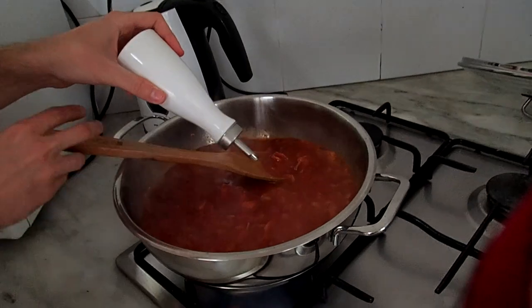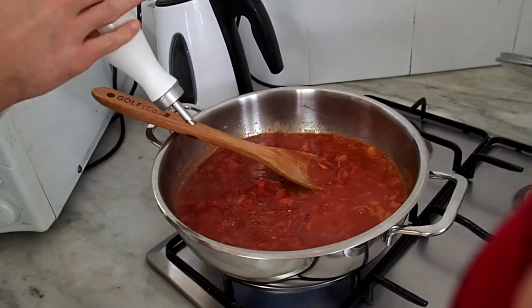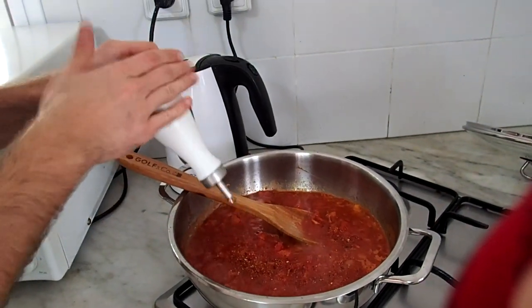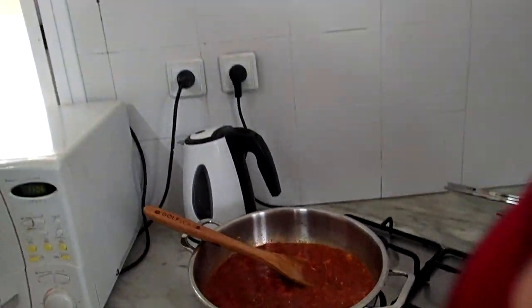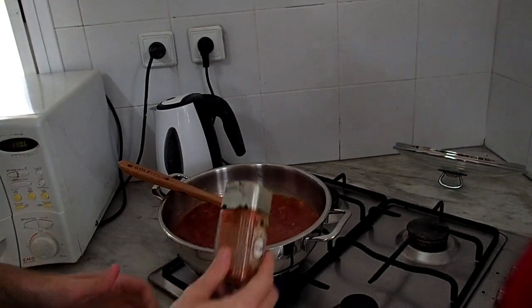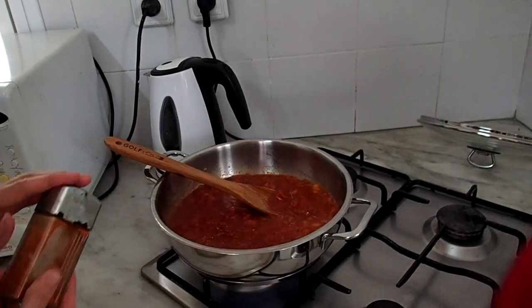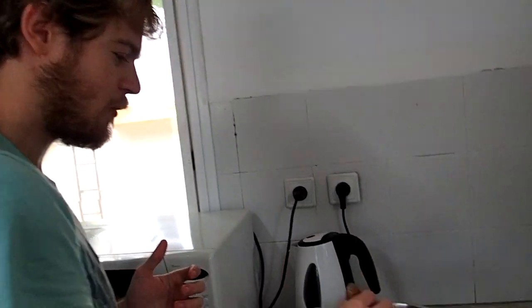So we put sweet paprika. You can add some paprika which is powder also, a bit — not too much. It will give the sauce a very deep red color because of the color of the paprika. You see it's very dark, deep red.